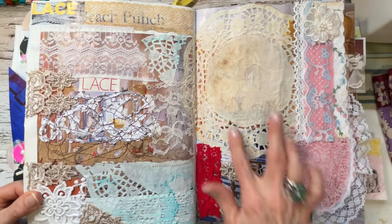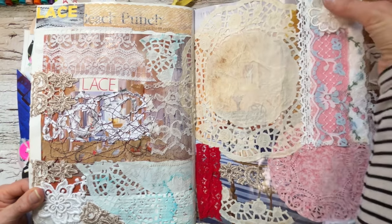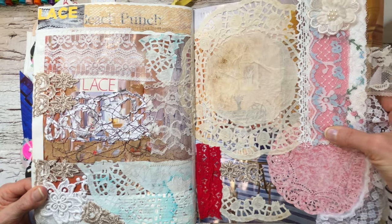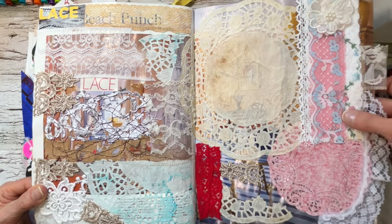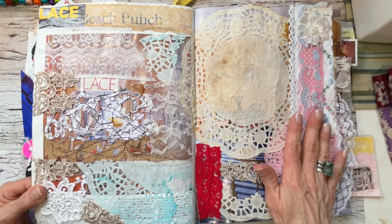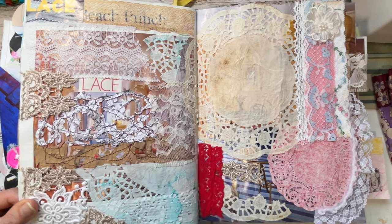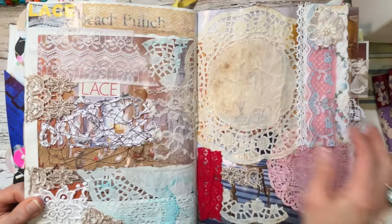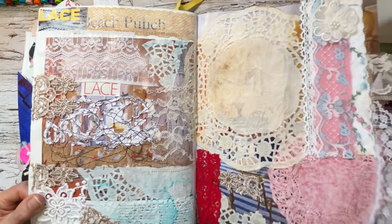Laces and doilies — I did paper doilies and sections of real doilies. There's a beautiful strip of lace that was on a package sent to me from Colleen — I knew exactly I wanted it here for my lace. My paper graffiti lace that I made — I must make some more of that. And then the word lace, a couple of words. Fun, fun — I say that a lot, don't I.